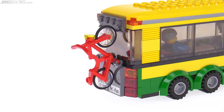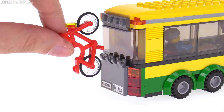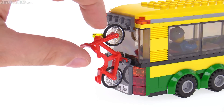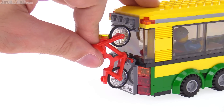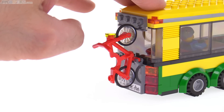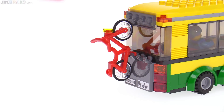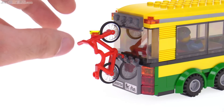This bike rack is kind of ingenious. This is one of the best systems I've ever seen for setting up a bike rack like this. It's not the most detailed, it's not the most realistic, but it sure works well and it's very sturdy. It has just a little bit of pressure and it doesn't want to just fall off. The piece is holding the bike on. The rack itself is all sturdy and really well done. I like that so much.